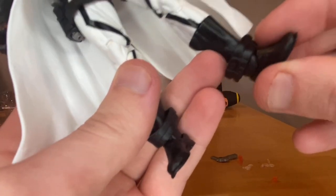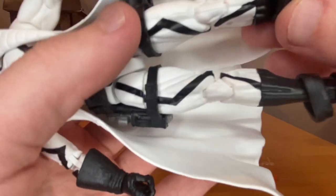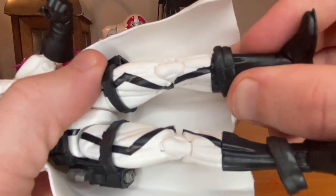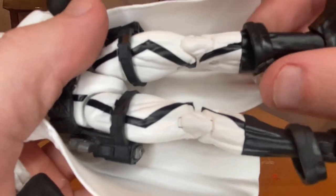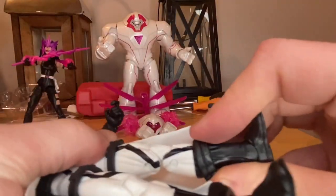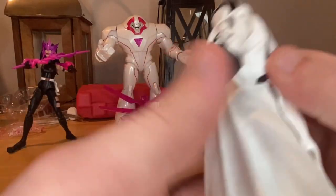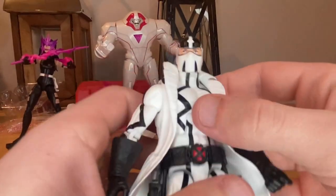The lines continue down through the legs and boots. He comes with loose little boot detail pieces — I don't know why they don't just glue them on, because it bothers me when they fall down. You can't do much besides gluing them yourself. The main problem I have is the elbows — very gummy, I don't like them at all.